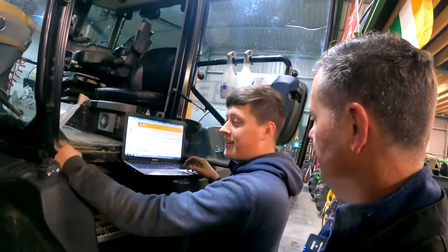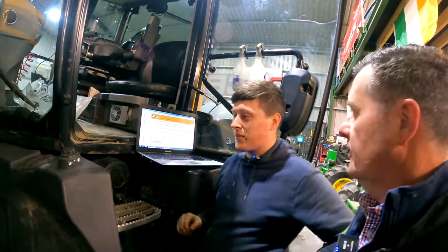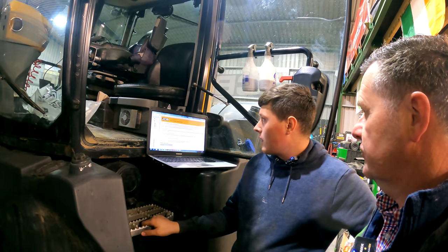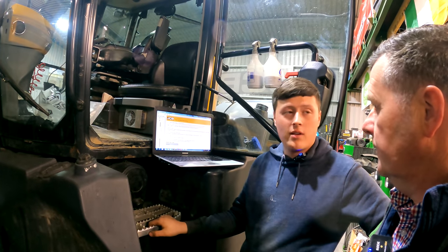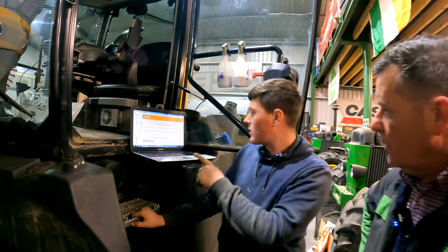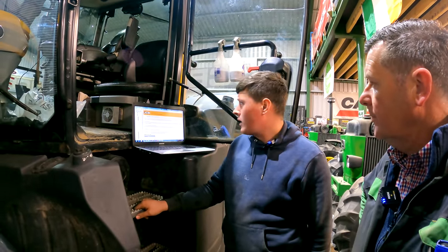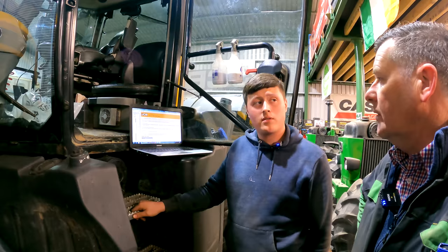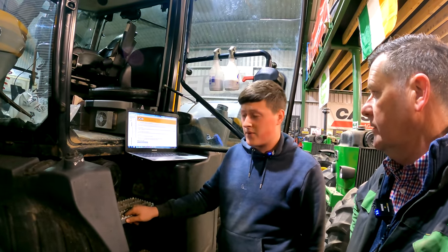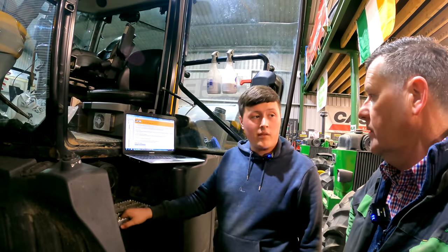A few issues with the Fastrac? Yeah, only two minor issues — an ABS fault and no spools in it at the minute. We have the laptop plugged in on the computer just to see the diagnostics on it. I was able to use the laptop to diagnose the front left wheel speed sensor. I was looking at my parameters, and I was able to find that straightaway with the laptop.